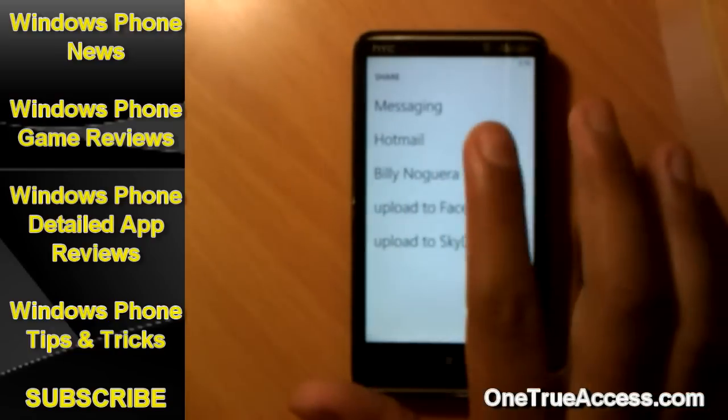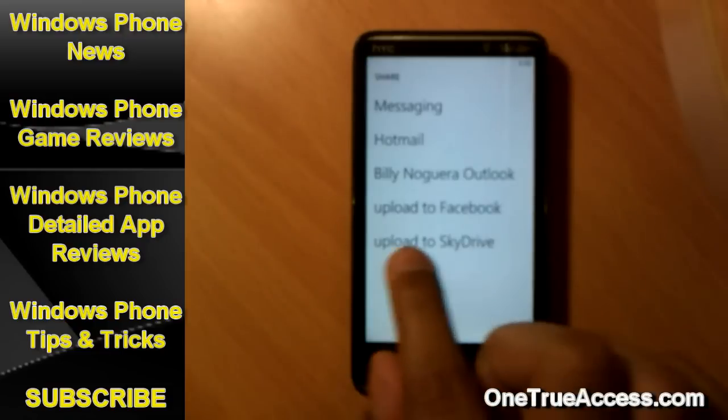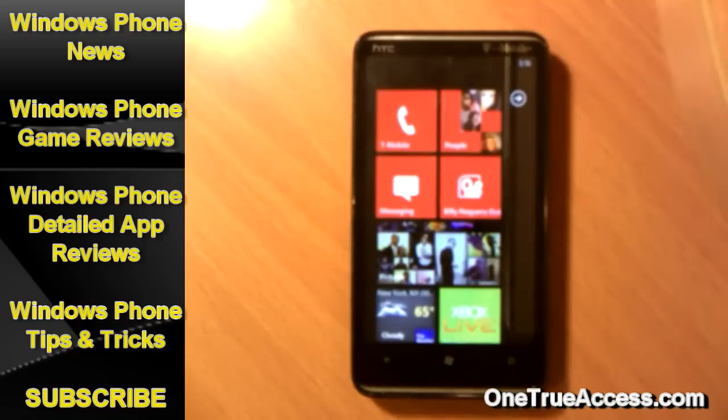Once you tap on Share, you're going to see the options: Message this picture, email it with Hotmail, email it with Outlook, Upload to Facebook, Upload to SkyDrive. There it is — the option you've been looking for. Once you tap Upload to Facebook, it's not going to ask which album — it's going to upload automatically to Mobile Uploads on Facebook. That's the only album it will go to. So that's how you upload a picture to Facebook.